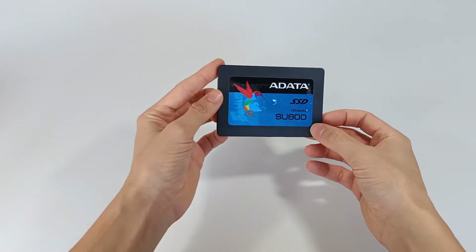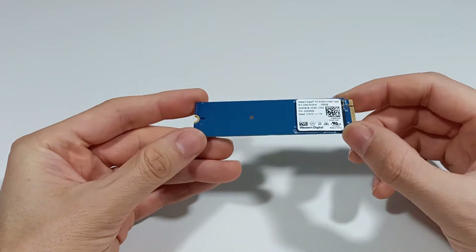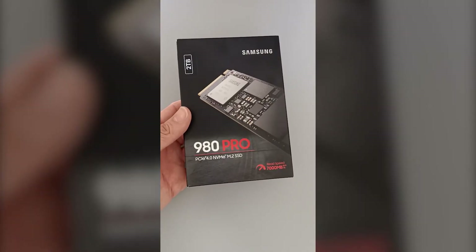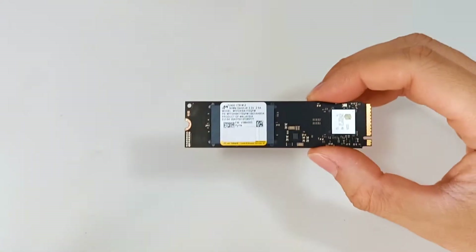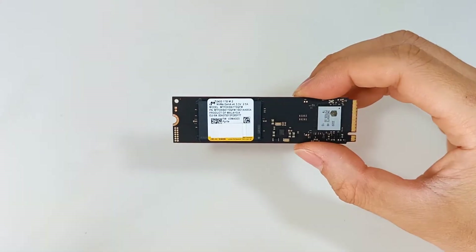I have shown several types of SSD drives with various formats and storage capacities, and one of the best M.2 SSDs — the Samsung 980 Pro with 2TB of capacity. But today I'm going to show you another very good M.2 SSD.